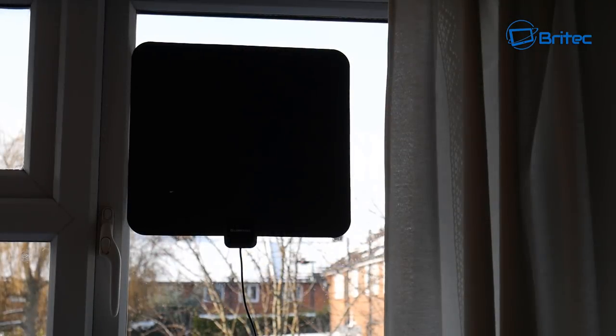What you want to do is move the aerial around the room and keep scanning until you find the best location. Once you find it, you can stick it into position — on the wall, the window, behind the TV, wherever it may be. Don't give up after the first scan; do multiple scans in different areas of the room until you find the perfect location for the best picture quality and signal strength.